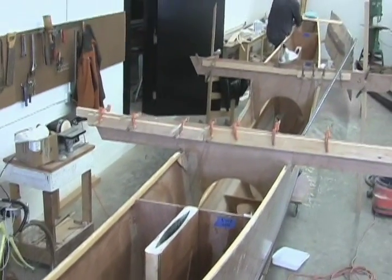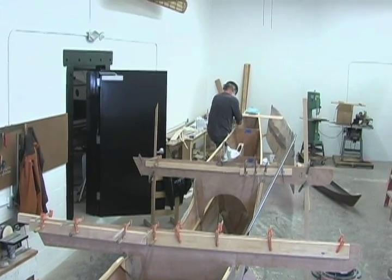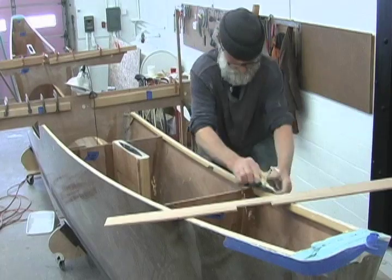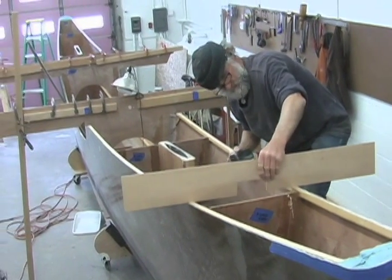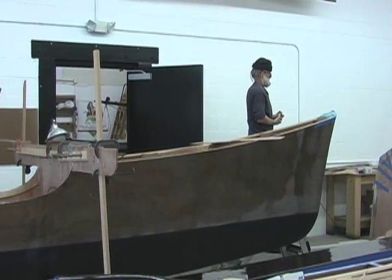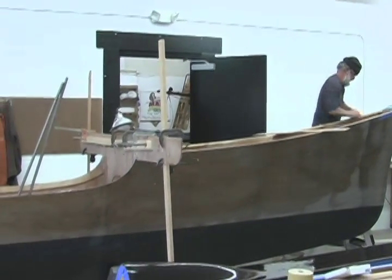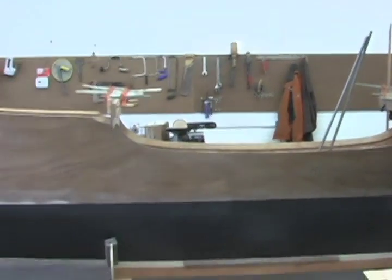I've been deliberate in keeping construction simple. It's state-of-the-art for about 1975, which means you don't have to drop a mint of money on carbon fiber, composite core materials, and vacuum bagging supplies. It's just a giant stitch-and-glue kayak. The hope is that construction is accessible to amateur boat builders on modest budgets.